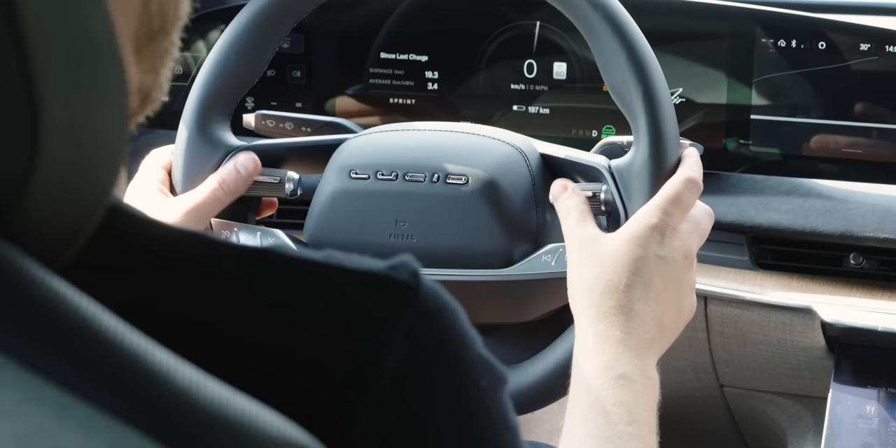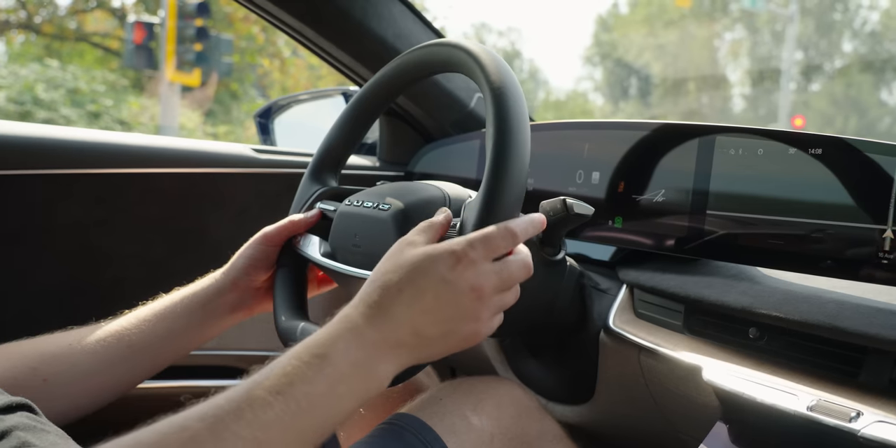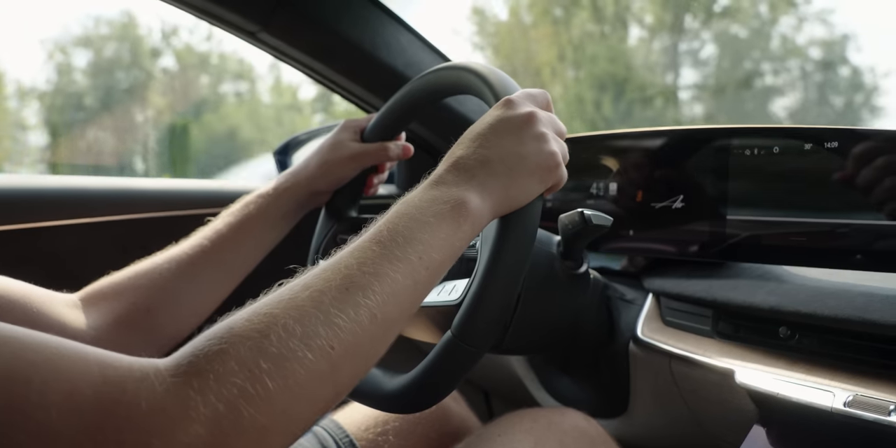While I wait for a corner to arrive, all of the switch gear on the steering wheel is excellent. Super nice leather. You have your volume here, pause in the center, next song. We have Alexa here, which just sucks — we'll talk about that later. On the left you have your cruise control stuff — I refuse to call it Dream Drive because that just doesn't exist yet.